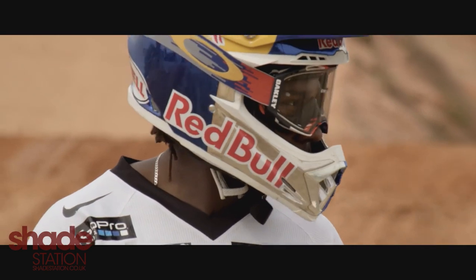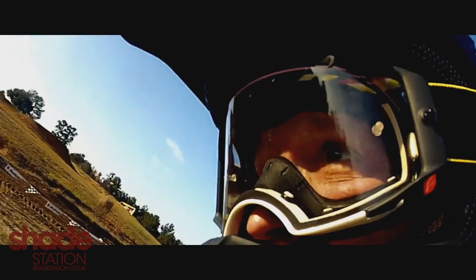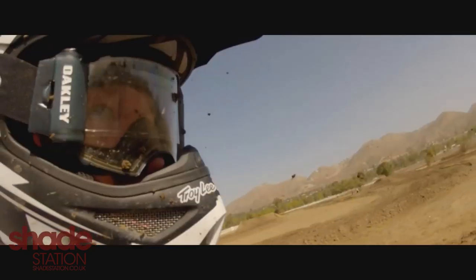You can never have enough vision in an MX goggle. Traditional goggles have a very limited field of vision. Everyone's worked with the same material, literally for 40 years. You can't get that vision out of a Lexan lens with a standard nylon frame. It's just impossible.